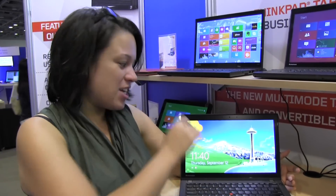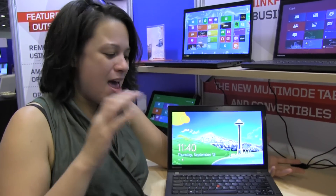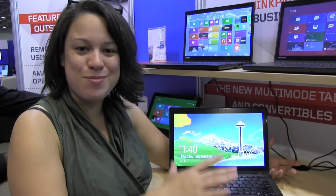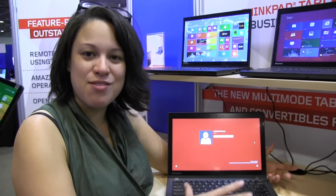Nicole Scott here at IDF 2013 at the Lenovo ThinkPad booth. I'm taking a look at the X240 — I was actually an X220 user. I really love the build quality of these devices. I had chips out of the corners of mine, and the display probably shouldn't have worked from the amount of times I dropped it. I have to thank the magnesium roll cage that all ThinkPads have built in, which makes them really rugged devices.